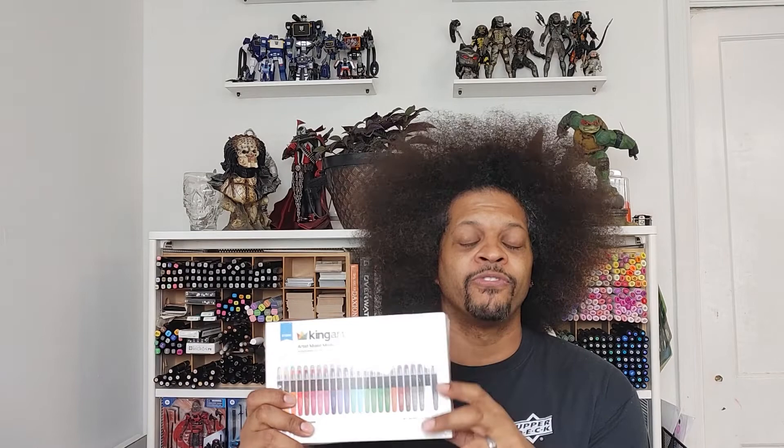we are traveling all the way to Marshalls and TJ Maxx, and we're going to pick up some very interesting art supplies. I have absolutely no idea what it actually is, so that's why I'm very intrigued to try it. And it is from our good friends King Art. We really do enjoy King Art's art supplies, so I'm very eager to find out what in the world this is — but these are King Art's Artist Mixed Media Gel Sticks.